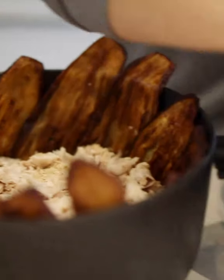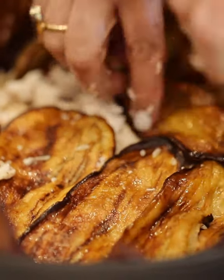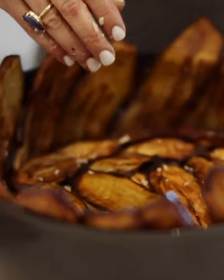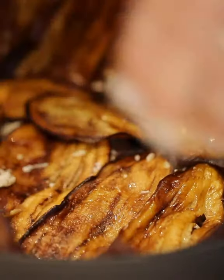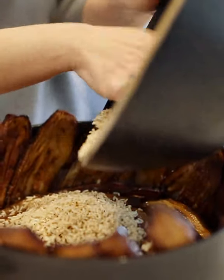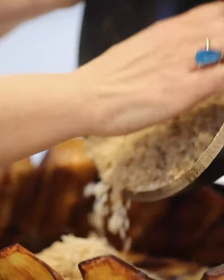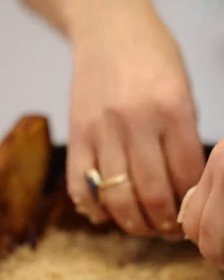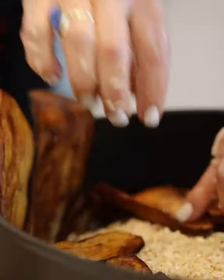Now I'm going to add some more eggplant. Here we have a layer of eggplant. Now I'm going to add the remaining rice, and we're going to use every single grain of rice. Then gently fold over your eggplants, going all the way around the pot and folding them over.